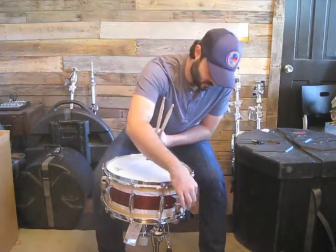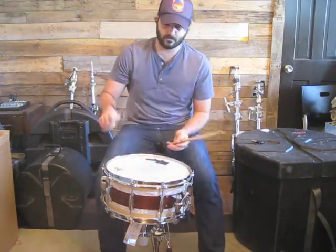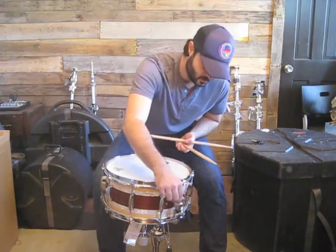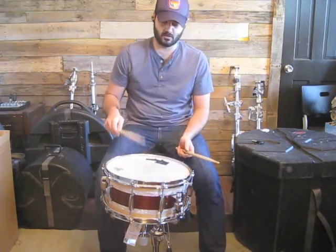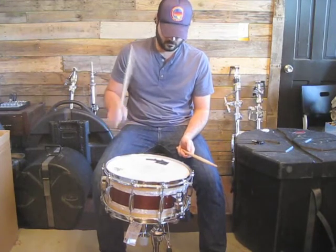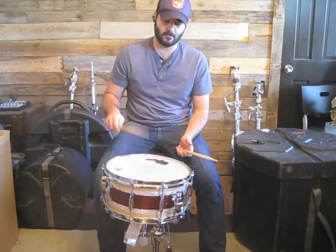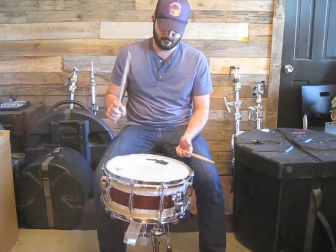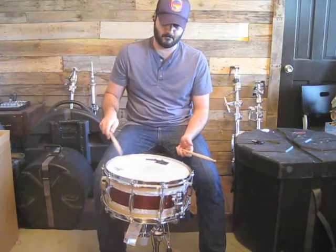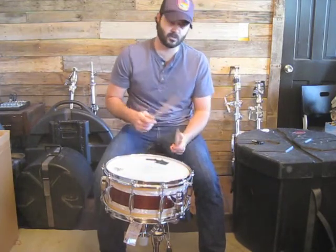I will show you, I will demonstrate a little bit of how this works. So, open sound. Here's the loose snare sound. Then you got a little bit more. Then you got your full on snare.